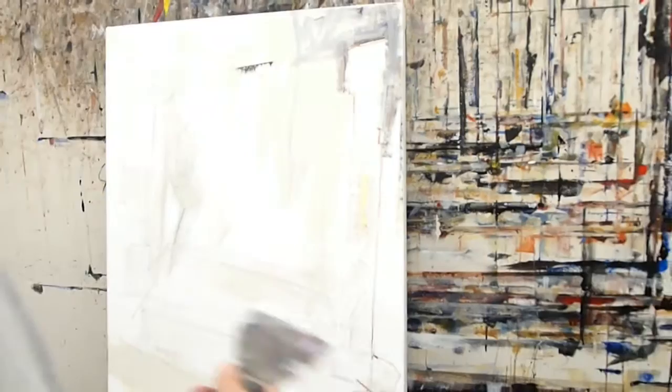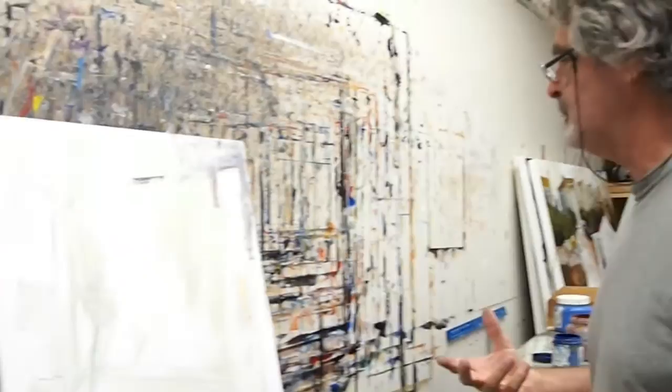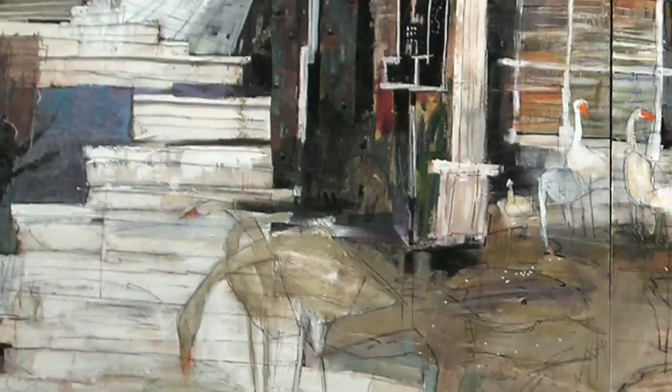I like the physicality of my work. I really like to work hard. I just like to get physical. That's why I use all these different materials: copper, metal, sheet metal, screws, plaster.